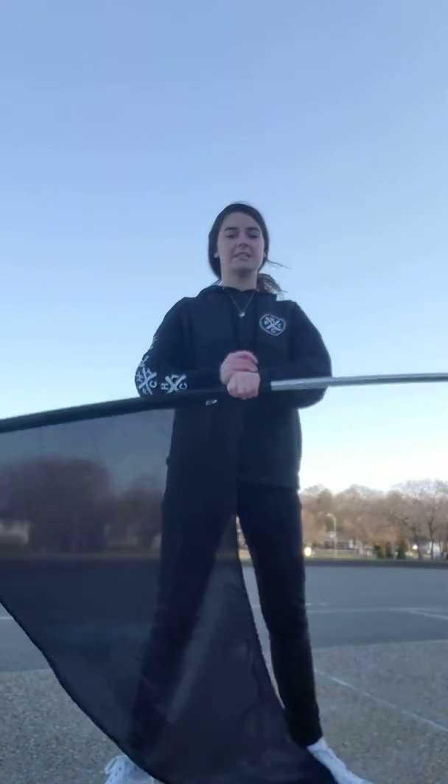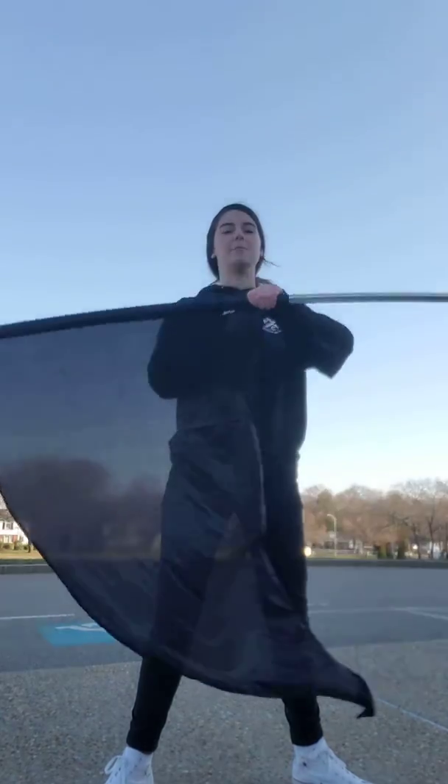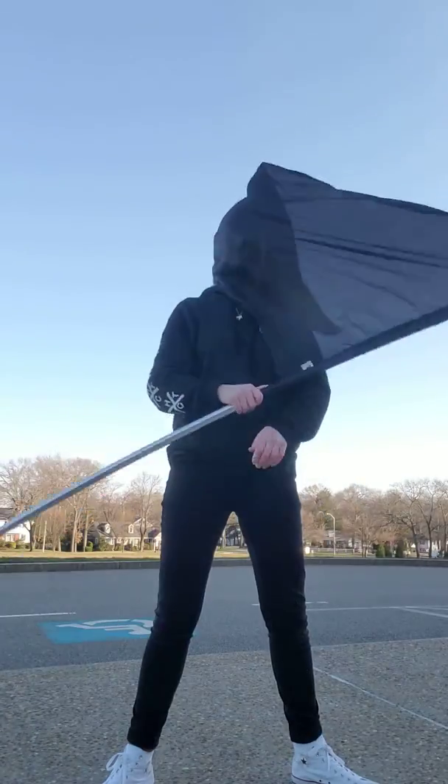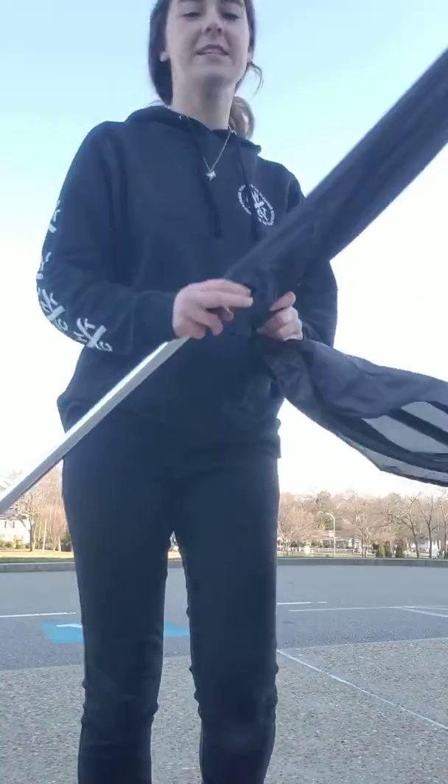Just a couple things — make sure you're spinning down by your belly button the whole time, so you're not having crazy elbows up here. Nice and relaxed down here. Try it on your own. If you have a flag at home, see what happens.